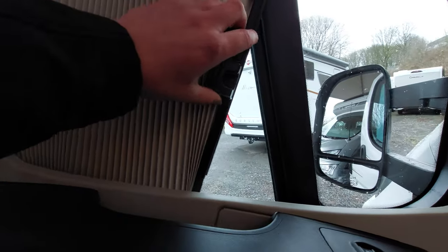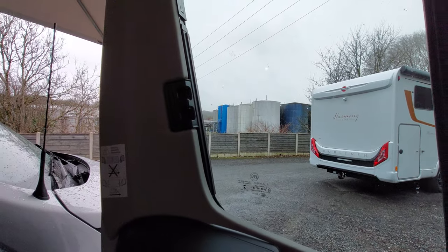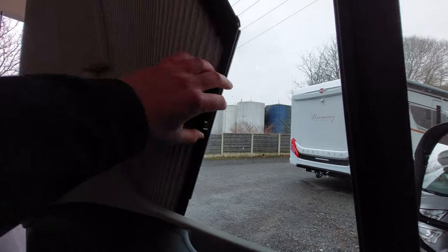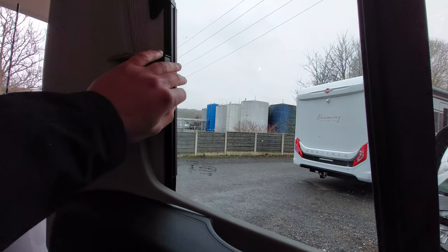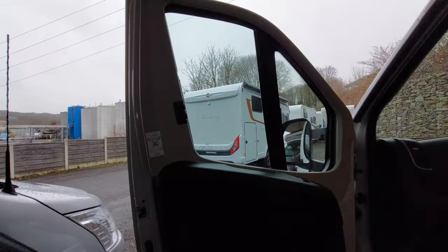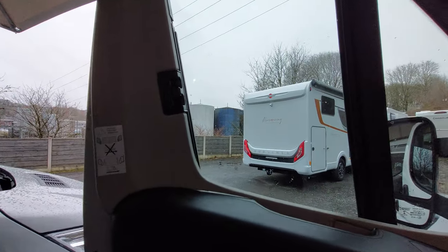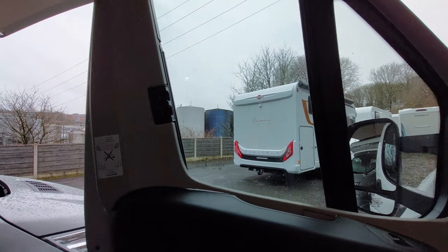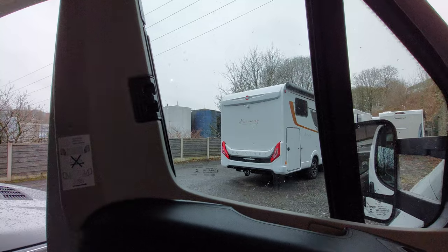With these blinds, just lead from the bottom — pull from the bottom, pull back, and they will clip into place correctly. If you pull them from the top, they can get caught and jammed. So just lead them from the bottom and press in. As a rule of thumb with anything in a motorhome, if it feels like it's being forced, you're probably doing something wrong, so just take a minute to evaluate.